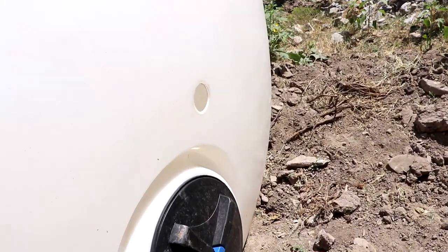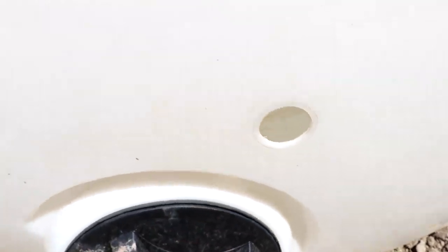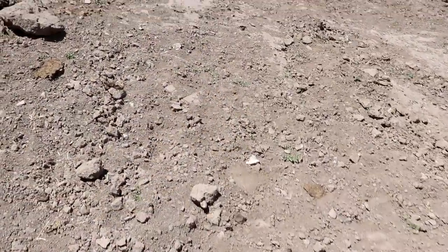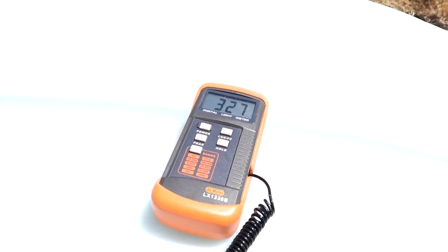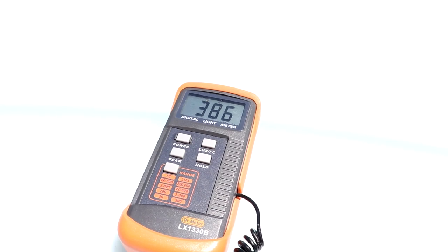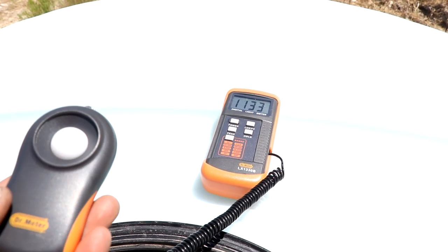Let's try this tank over here. It's got a little bit of thinner plastic, so it might actually be even brighter. Not really. Let's compare this to that blue tank that I know can grow plants. Same lighting conditions — stick it down inside the tank. That's about the same actually. Alright then. Now we know that works.